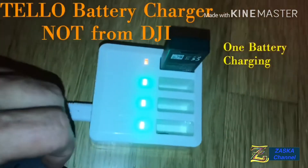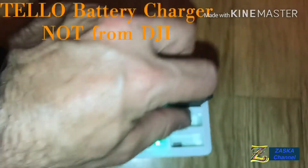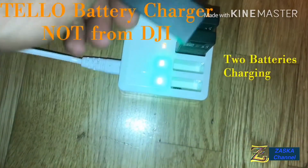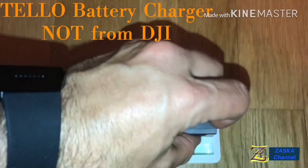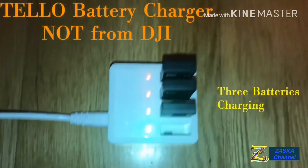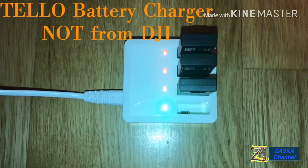One — so it turns orange. I don't know if you can see it, but it turns orange. This one, the light turns from green to orange, and the third one connected here also turns to orange. So I'm going to start the timer and see how long it takes.